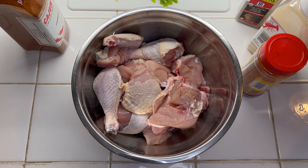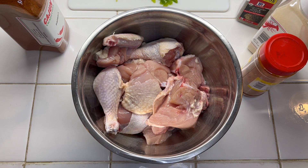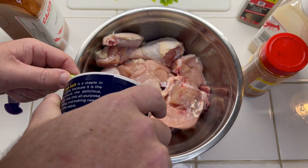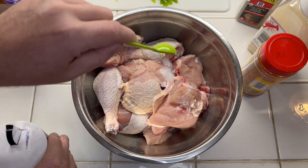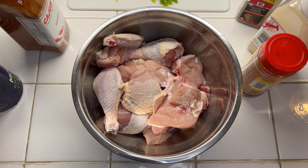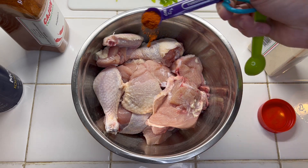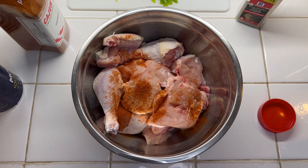Here's the cut-up chicken. If you have legs, thighs, or even just chicken breast, you can use it — basically you want four pounds of meat. I'm using one teaspoon of salt to start, and a half teaspoon of cayenne pepper for a little heat.